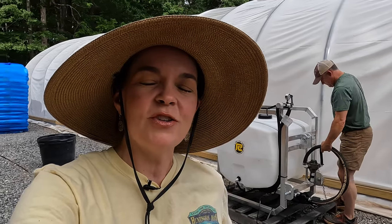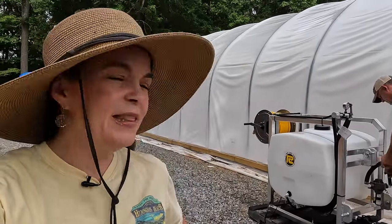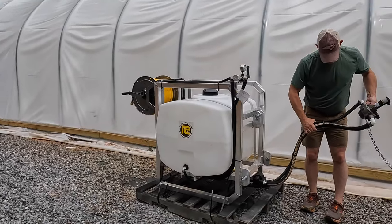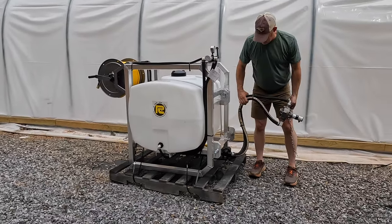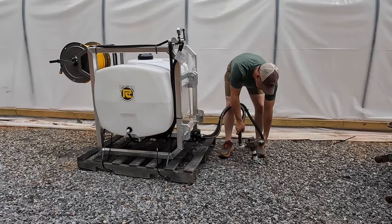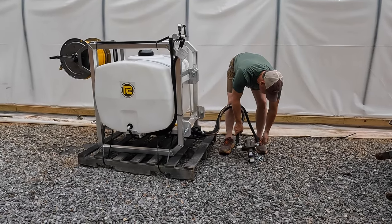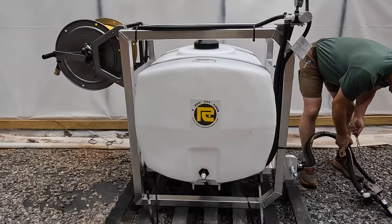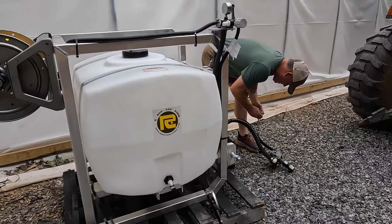Hello, my friends, welcome to Gardening with Creekside. Today's a very fun, exciting afternoon because we are going to hook up the water tank to the tractor for the first time and get this bad boy in use. A couple of days ago I showed you my new farm toy that we decided to get — it is a 100-gallon watering tank that will hold both clear water and fertilizer water.